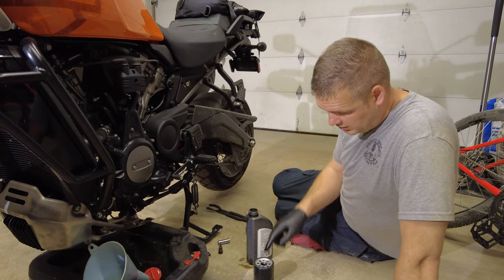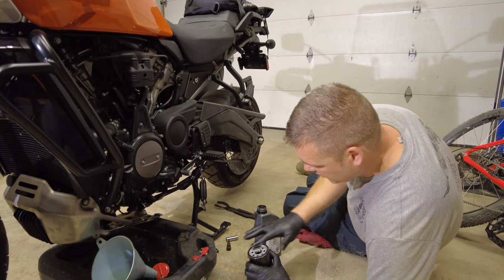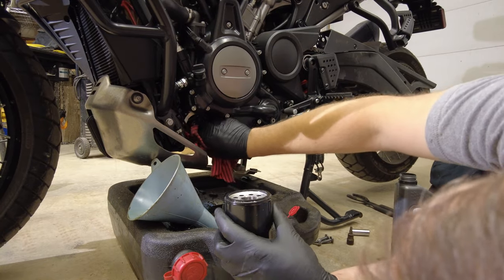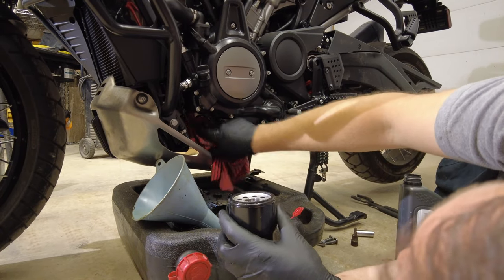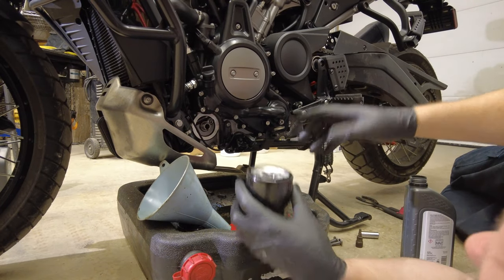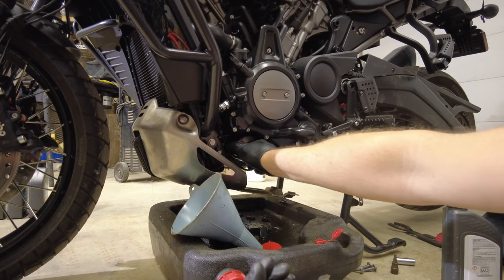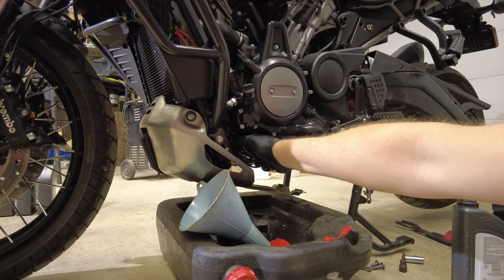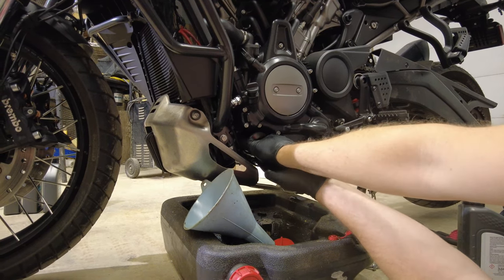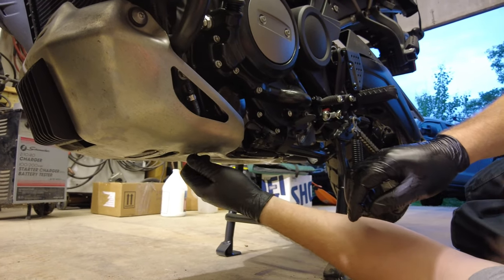Next, take your new oil filter, dip your finger in the oil, and lubricate the filter housing so it will seat properly. Then take a clean rag and wipe the surface where the filter is going to mate to the engine — make sure it's nice and clean, as this is an adventure bike and they get a lot of dirt on them. Screw the filter in, and once you get it pretty snug, go about another half a turn, which should be about as tight as you can get it with your hands. Then reinstall your four skid plate bolts with the T40 Torx bit.